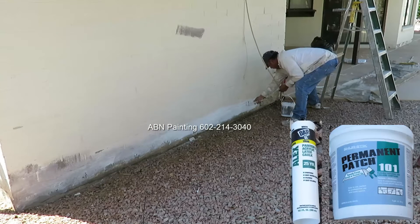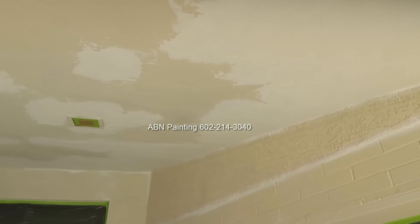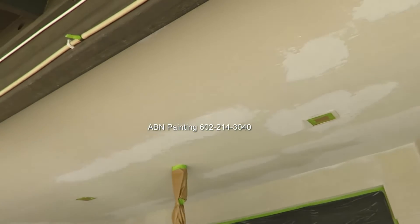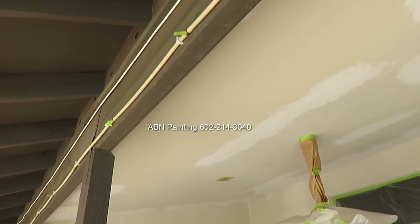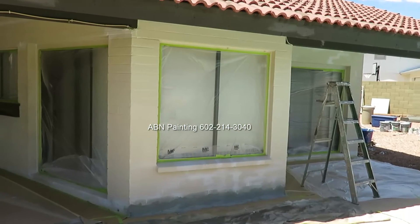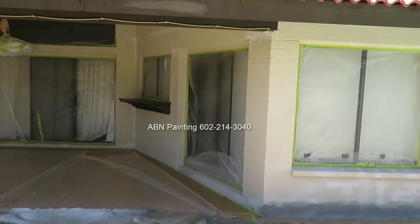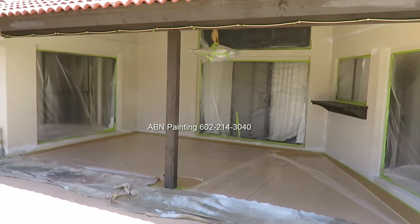We use the combination of elastomeric patch and latex caulk to fix the cracks on the body of the house. After we have finished with all the repairs and masked everything off the house is ready for spray painting. The plastic that we used to catch all the loose paint from the ceiling has been replaced with new plastic. This way when we spray and there is pressure from the spray gun it will not spread loose chips and dirt all over the freshly painted surface.